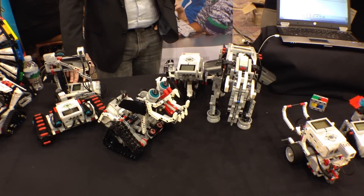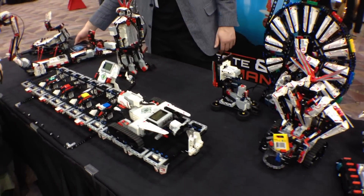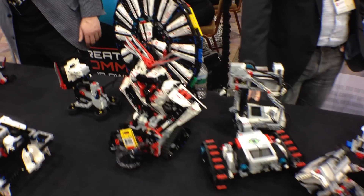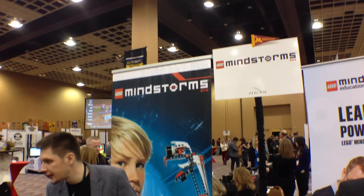I think I'm going to have to finally dive into Mindstorms. I've kind of put it off because I didn't really want to open up a PC every single time I wanted to do development, but I don't think I'm going to be able to resist for much longer. Once again, this is LEGO Mindstorms.